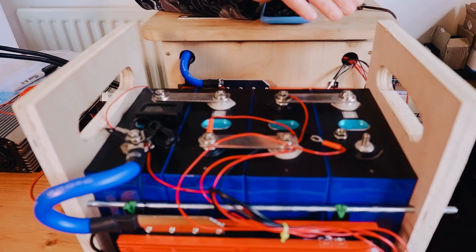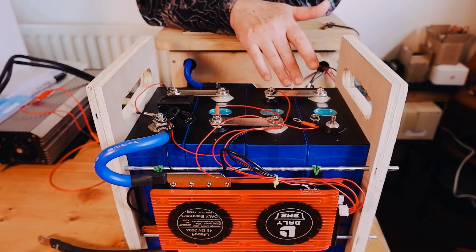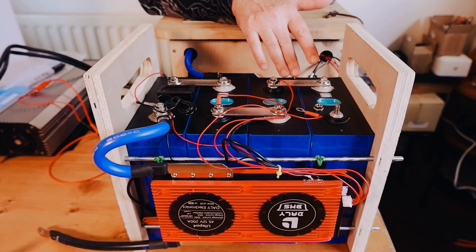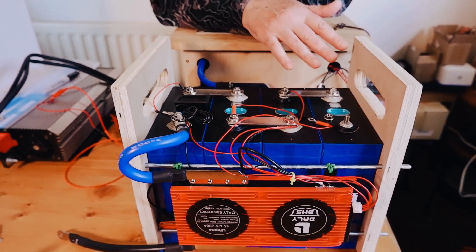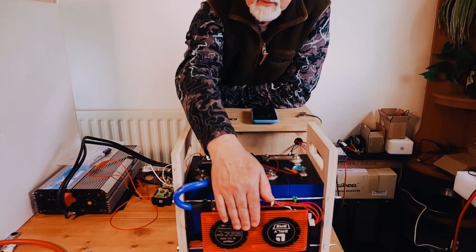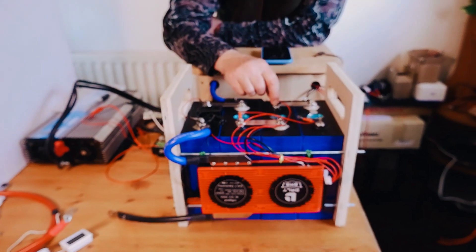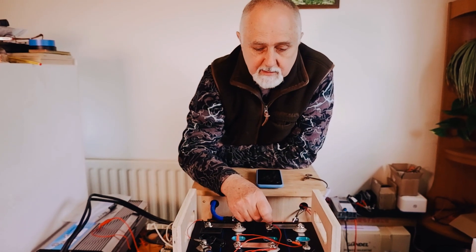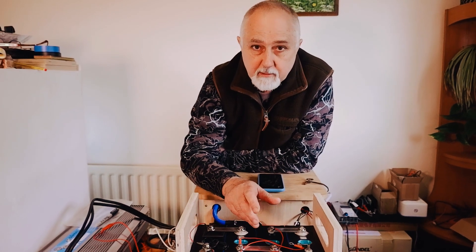The cells tested out individually at about 290 amp hours. We were very pleased with that result because previously we had bought 300 amp hour cells that tested out at less than 290 — about a 3-5% drop. So these exceeded their stated capacity. We top balanced them, then tested as a complete battery bank with a BMS — a 200 amp DALY smart BMS. That came out at just over 280 amp hours, which was the high discharge test, and that almost always yields lower than a low discharge test.